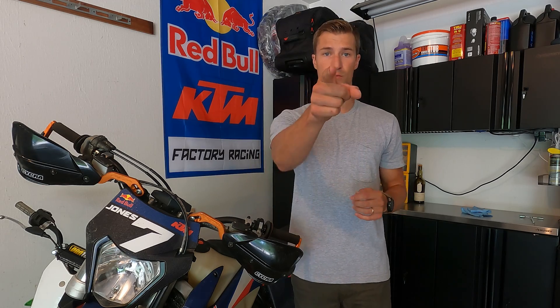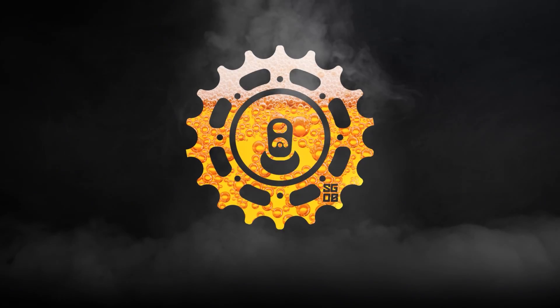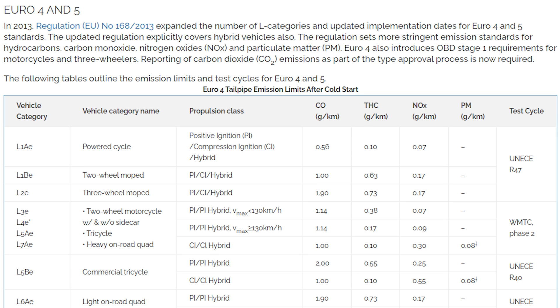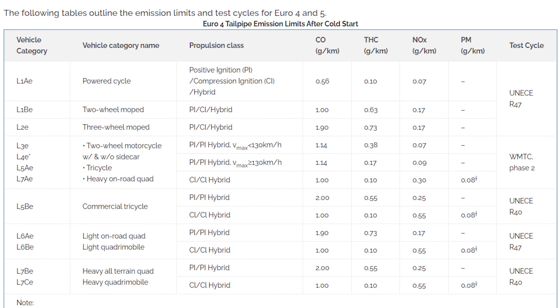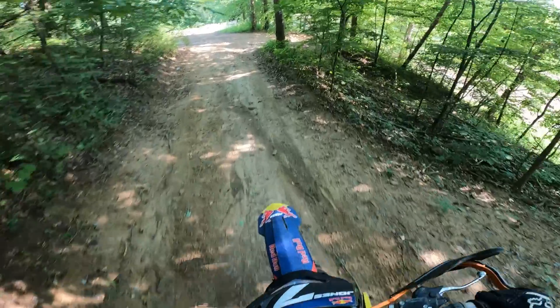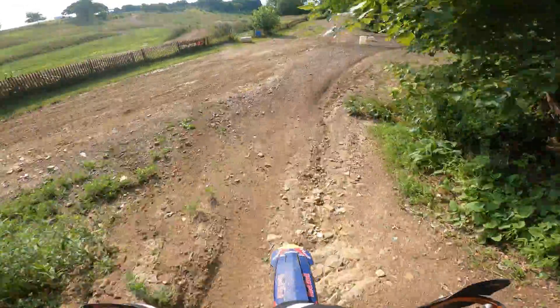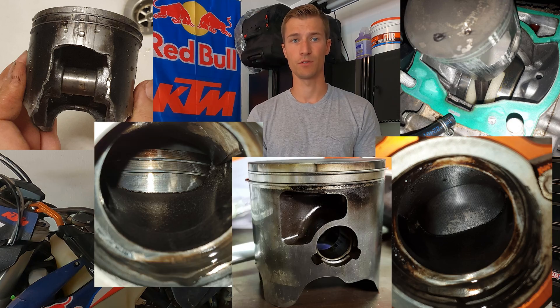If your bike sounds like those clips, then this video is definitely for you. From the factory, these TPI engines and maps are built around the European emissions law, Euro 4, which comes with a few notable issues. Number one, we have a pretty lean running motor, particularly from idle to about half throttle. Number two, we get excessive pipe bang on deceleration. Number three, our bikes use a very small amount of oil, which can lead to durability problems. Number four, the performance just feels a bit flat, especially when comparing it to a carbureted two-stroke. And lastly, the bike is hard to start.